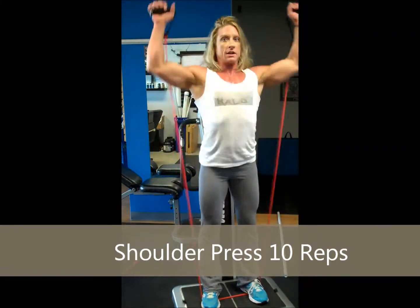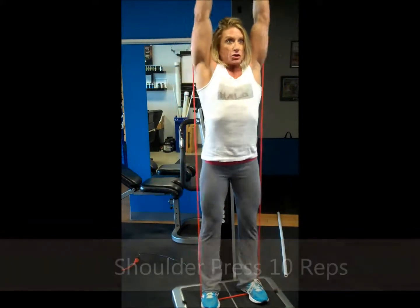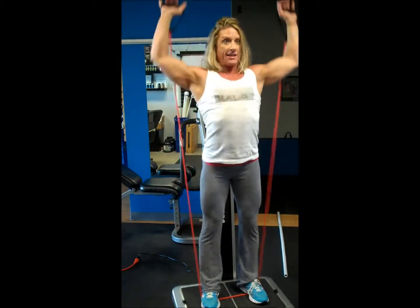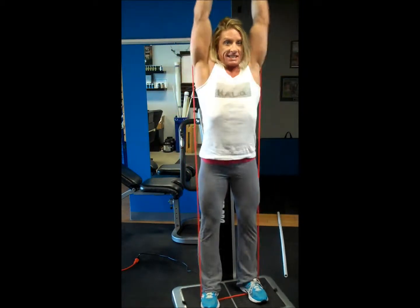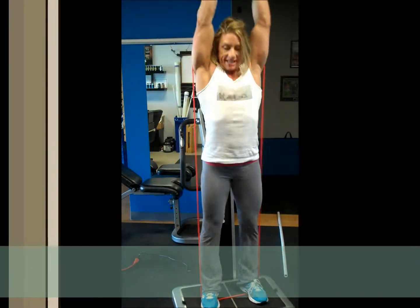Now we're going to go for the shoulder press. Stay at 90 degrees and push straight up — counting one through ten.